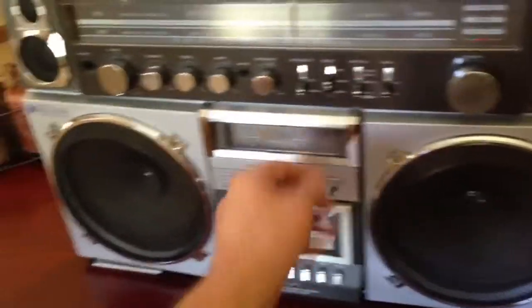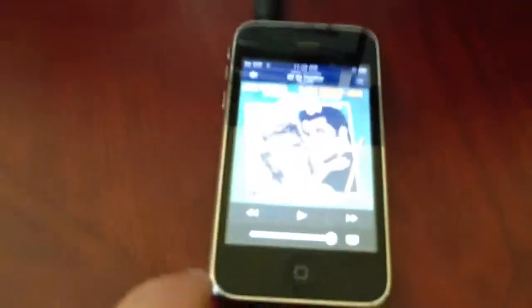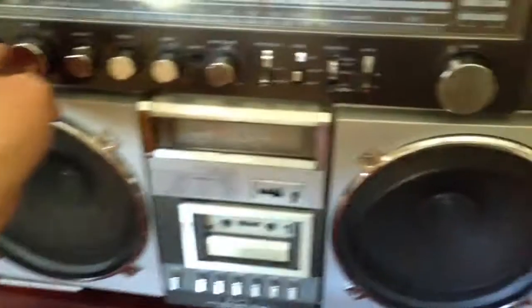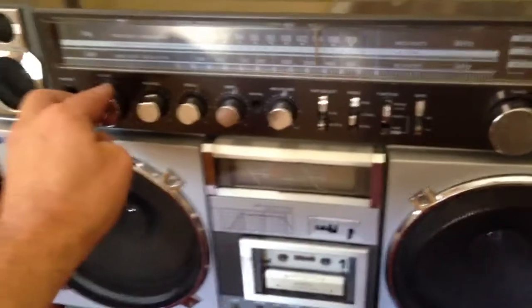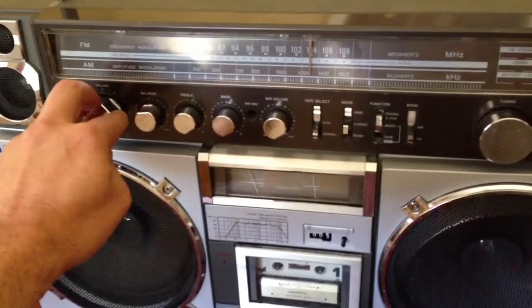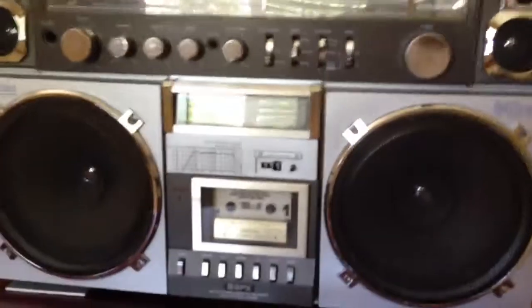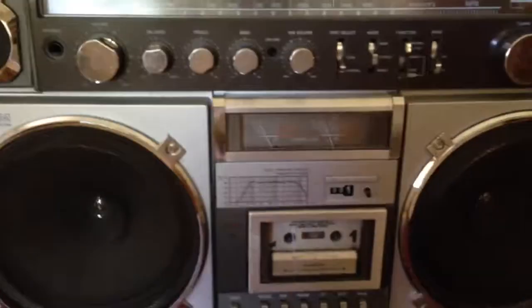Let's try the auxiliary. I'll throw in a little bit of MP3 here from Grease. And the sound is really nice with the MP3.